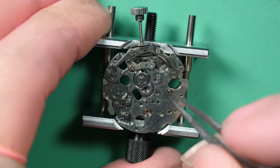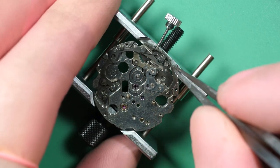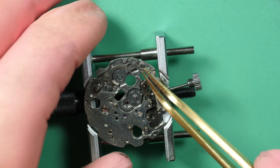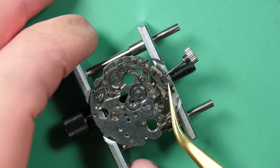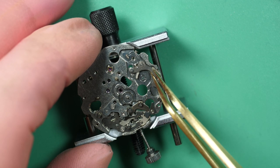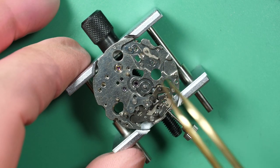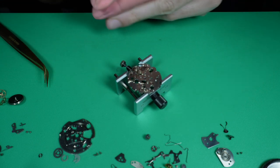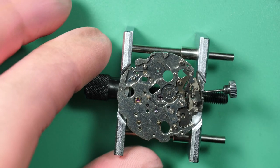Now I remove the center wheel and jump back to the other side, where first I'll remove the spring to release the tension. On the hour side, you have all the mechanisms for the hours and for the pushers of the chronograph — the starter and the reset. The parts come quite easily once you remove the tension. There's a little spring there so you need to be careful. I remove this part with a bit of Rodico because I couldn't grab it with tweezers — it's safer this way.